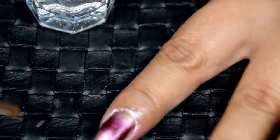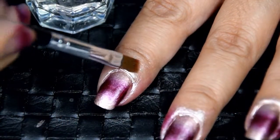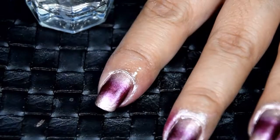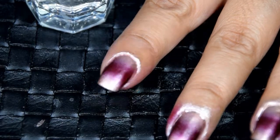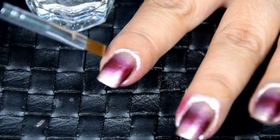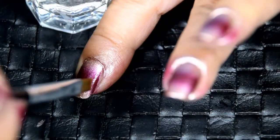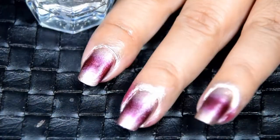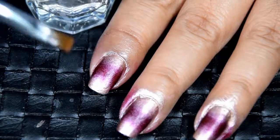Now it's time to clean up the mess I made around my nails. I do this with a small, stiff brush and nail polish remover — I simply dip the brush into the nail polish remover and wipe away the excess polish. You can prevent this mess from the beginning by applying tape around your nails to protect your skin, but I find it faster and less wasteful to just clean up around my nails when I'm done sponging.